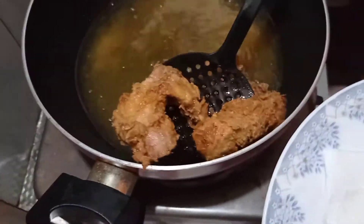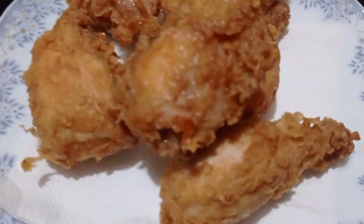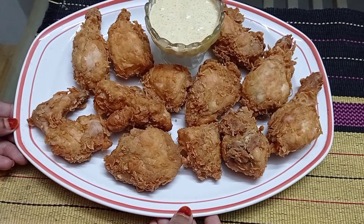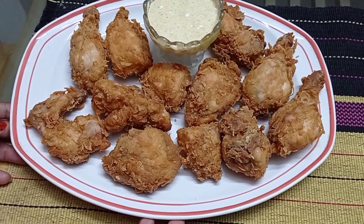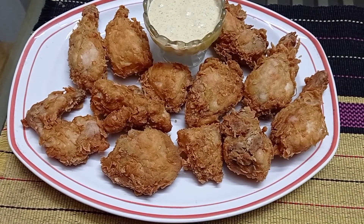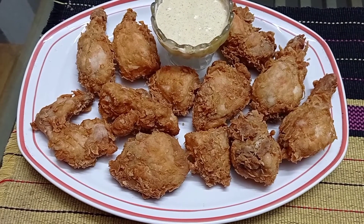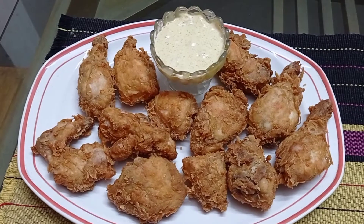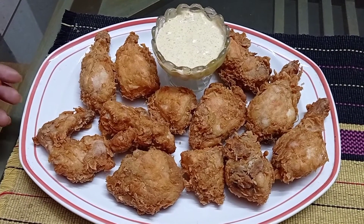I'm getting the recipe ready. It's crispy! It's ready. We're going to cook it and put the egg on. Looking at the sauce on the side, the video shows the final result.